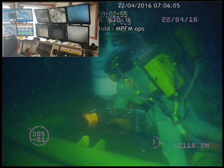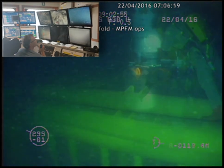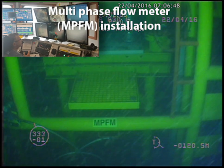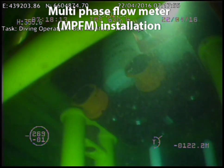Umbilicals are all clear, we're not going to catch umbilicals. Roger that. Okay, Lynx, we're going to lift this work basket. In the crane, Steve, that's you connected to the large work basket. Come up easy. Come up easy. Lynx, could you just ride over the well head?